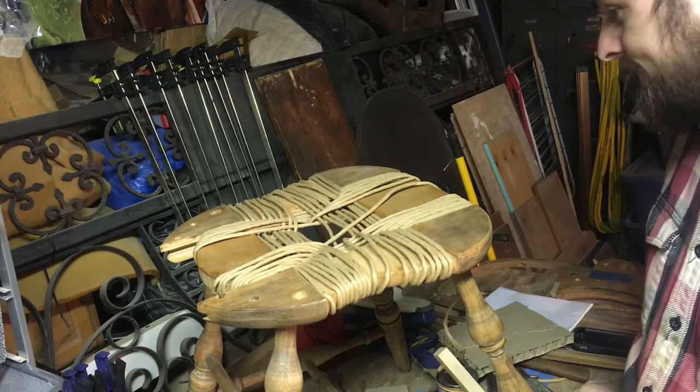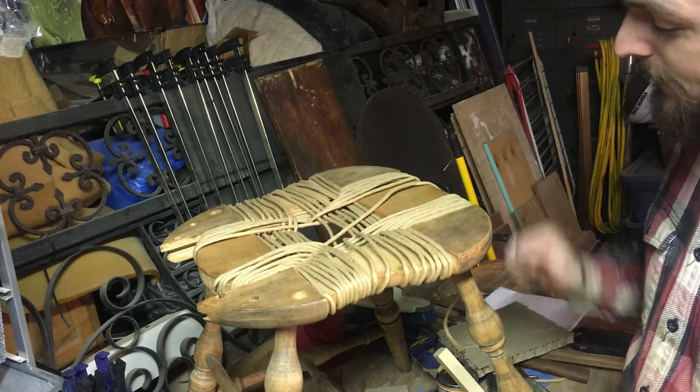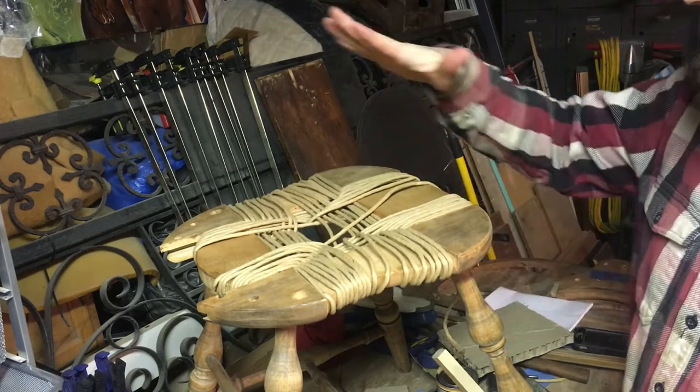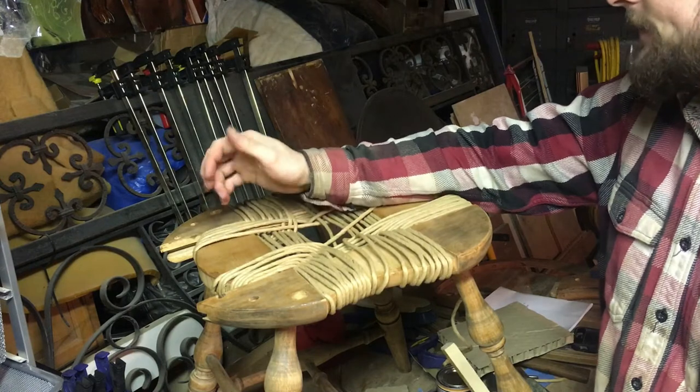I'm done with this for the day. I've sanded it down — worst comes to worst I can always just make a piece that sets on top here or sets in here.